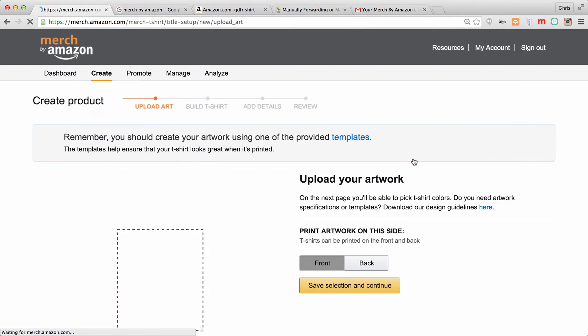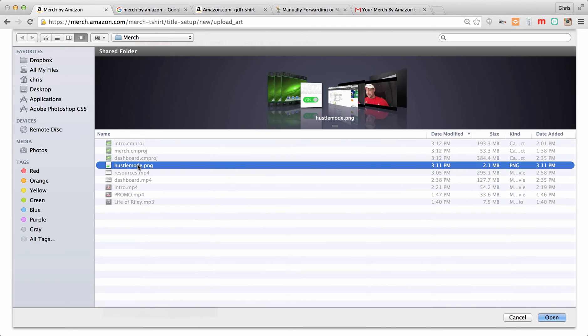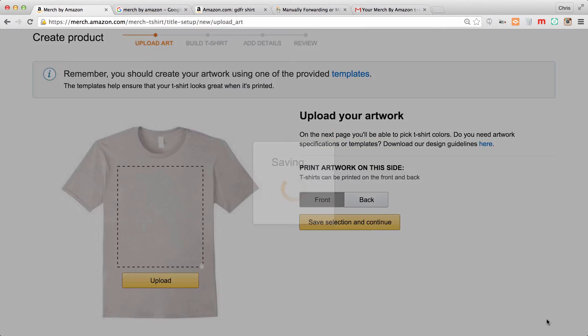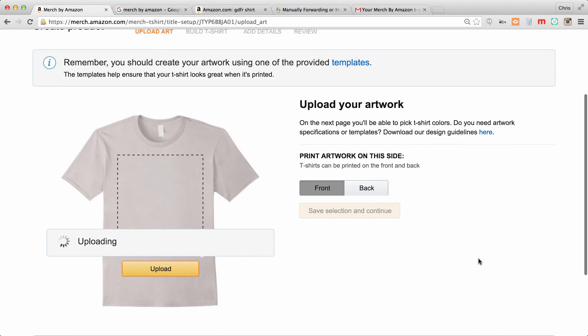Once you have an account and you're logged in, you're just going to click 'Upload Finished Artwork.' In another video we'll talk about the template and the size you need for these images, but assuming you know what they are, we're going to upload one PNG file. These files are usually pretty big so it might take a little bit.